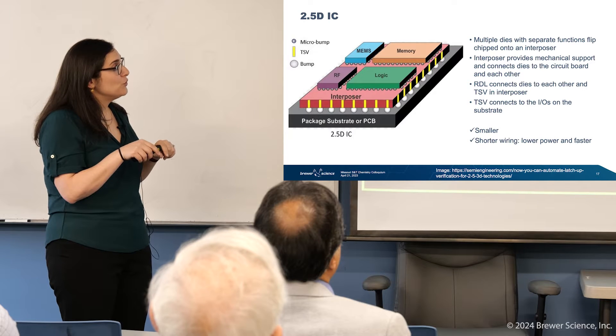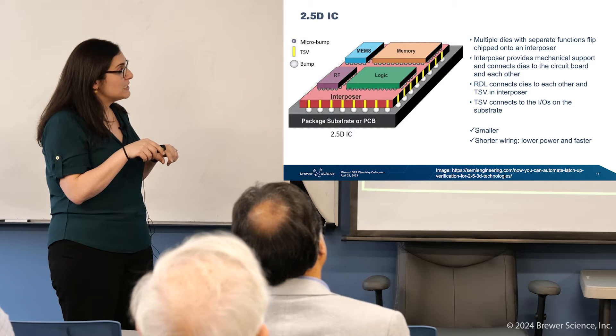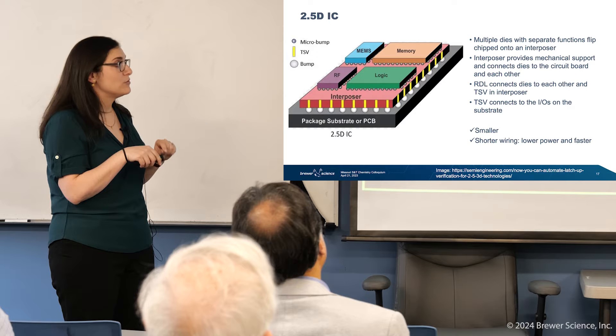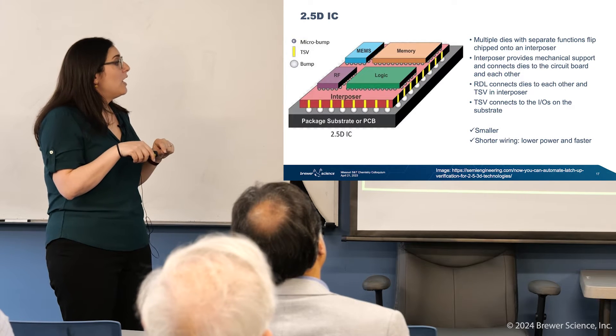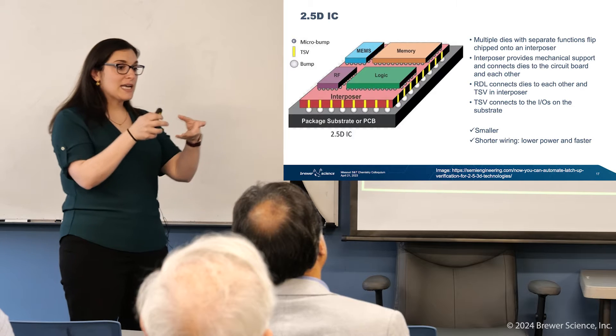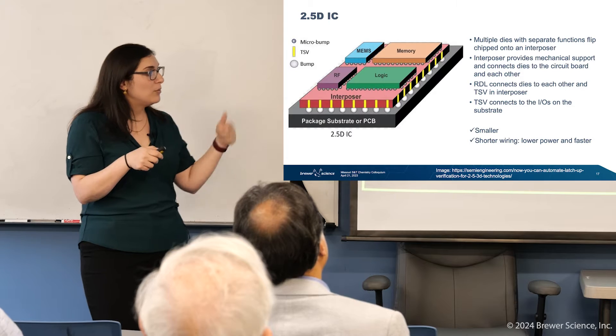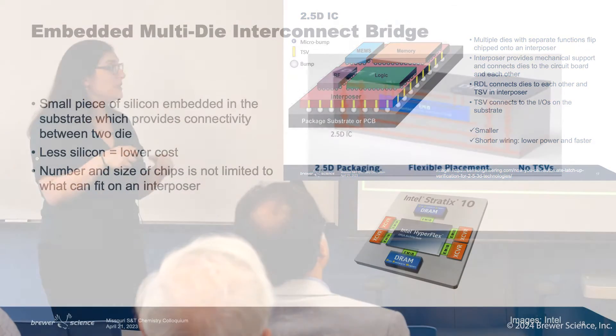You utilize RDL — redistribution layers — to connect all of these dies into the interposer. The interposer itself has the TSVs that connect to the package substrate. Packing these together allows you to make smaller devices, and those shorter interconnects really help with lower power consumption and speed.